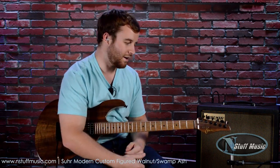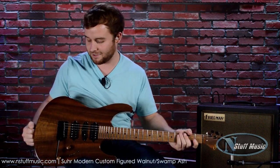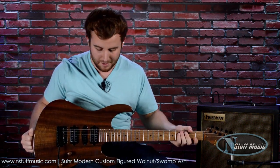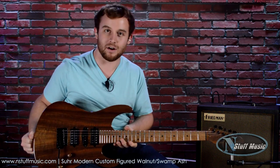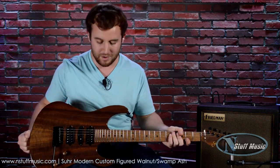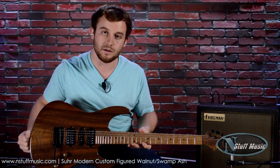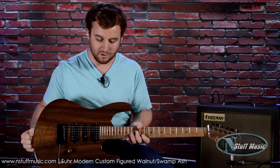What's going on YouTube? This is Gavin here this evening in beautiful Blonox, Pennsylvania outside of Pittsburgh. Today we have the Sir Modern Custom Figured Walnut — an immaculately good looking guitar and great playing instrument from Sir Guitars, which never cease to amaze us in their premium level quality instruments. So let's go ahead and take a closer look at what this guitar is made of.